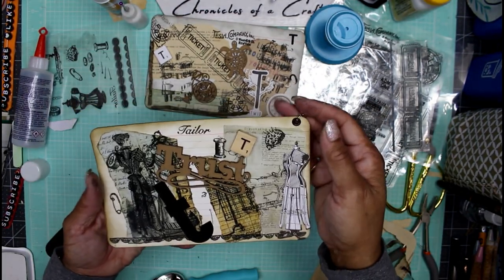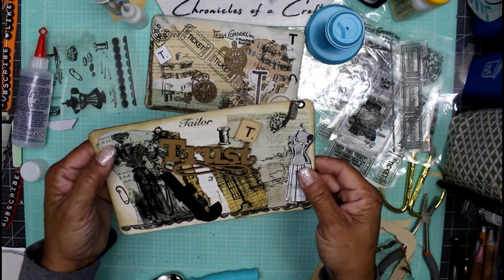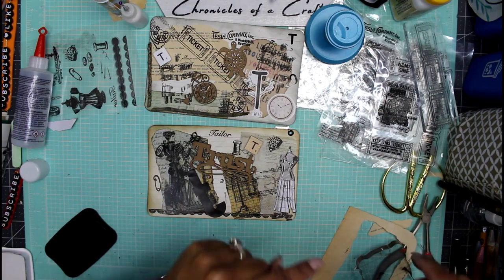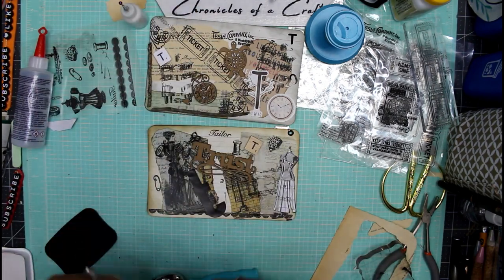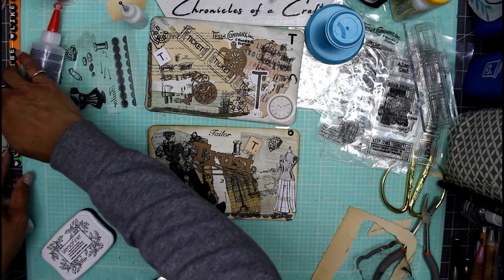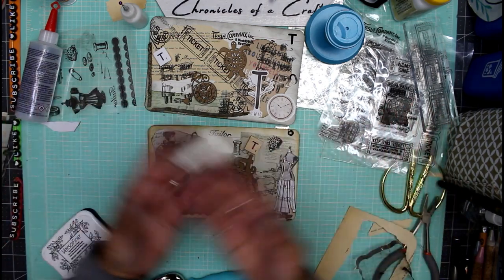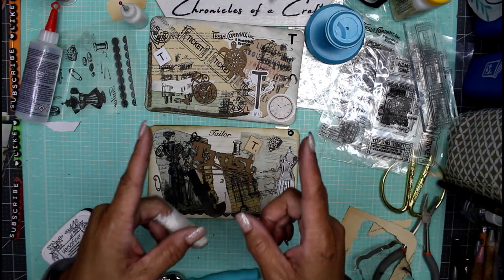This one I did 'trust' and 'tailor' — kept it really simple — with dress forms, dressmakers, and a little charm that says trust. That's about it, guys — that's as far as we can go. I hope you have a super crafty day; go do something wonderful and stay naturally curious. Check out my links in the description box and hit that bell for notifications after you subscribe. If you like the content, give this video a thumbs up — I appreciate every one of you who subscribes, comments, and hangs out with me in my crazy craft room. Talk to you in the next video, bye!